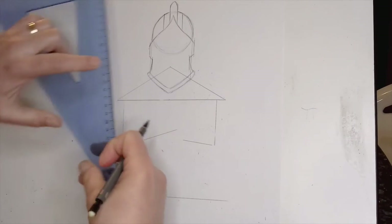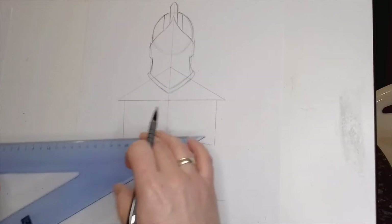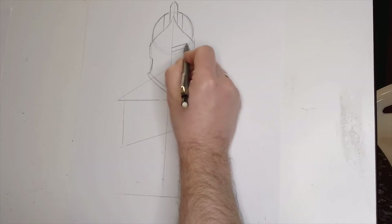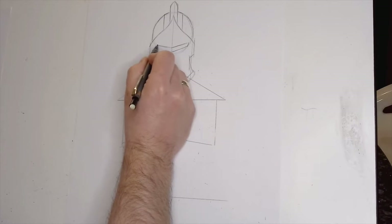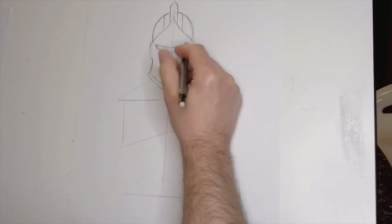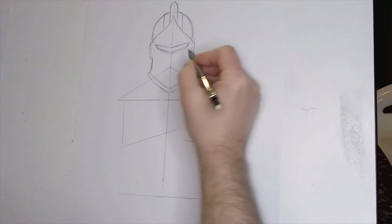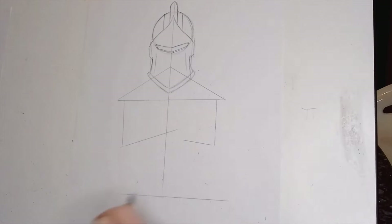If I use my set square here, I'm just going to take a line through the centre of this so I get the visor correct. The visor is going to sit somewhere around this area. The art challenge is just something additional on the channel — just really trying to engage with the kids out there. I'm aware of it having my own kids at home at the moment. They're getting a little bored at times, so it's just trying to come up with some ideas to keep everybody amused and keep everybody's spirits up.